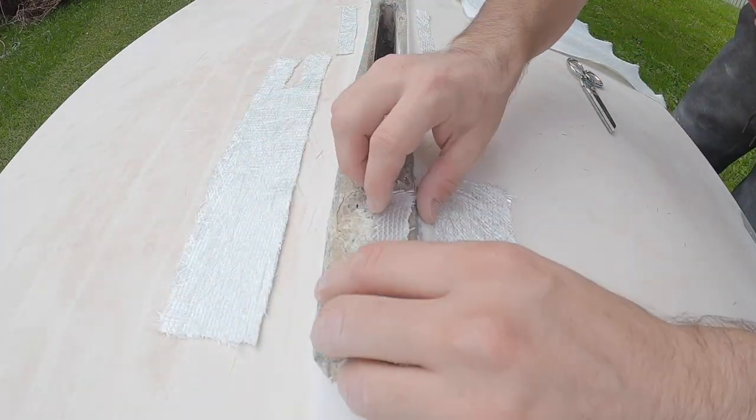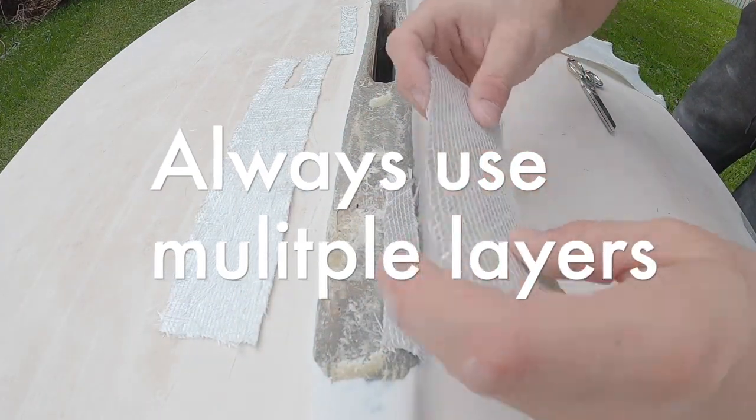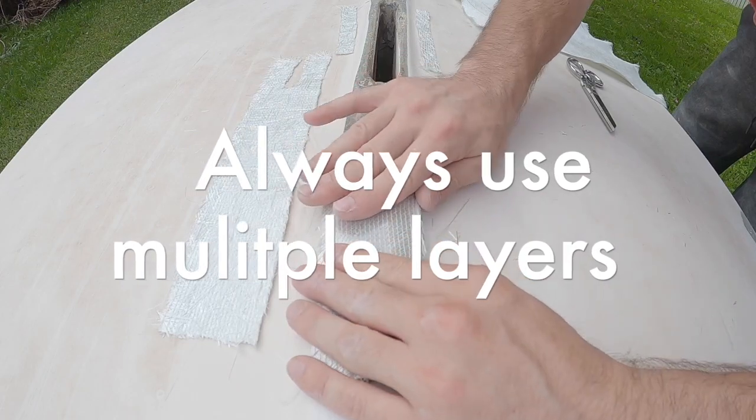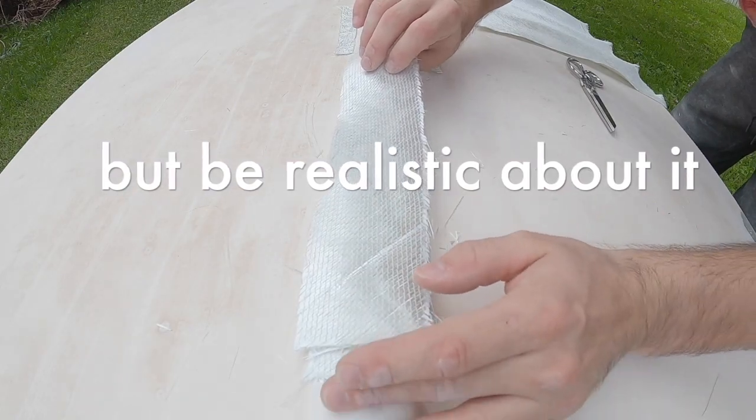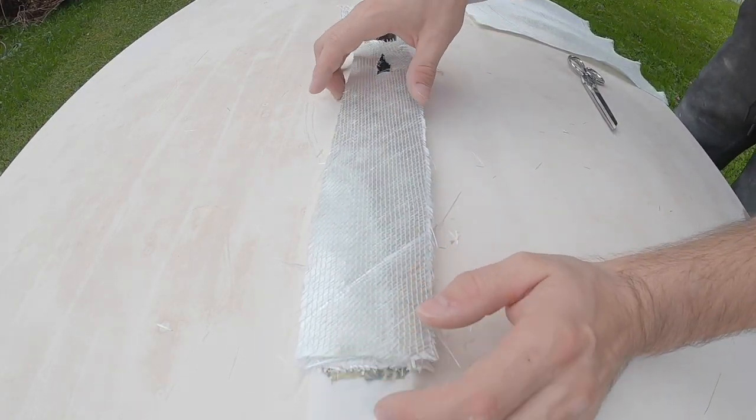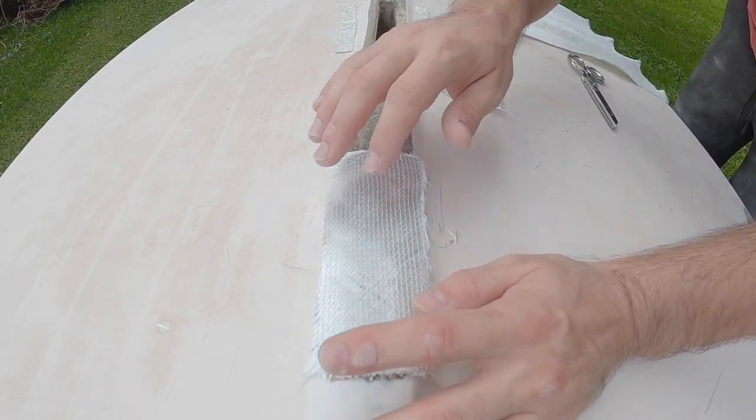Once you have all of your pieces collected, just dry fit them all again. I promise you, you won't regret this step. If there's anything wrong, this is where you're going to notice it — right here.